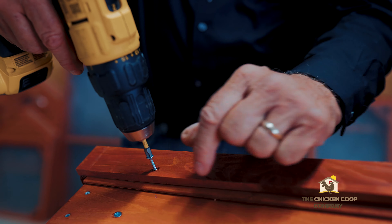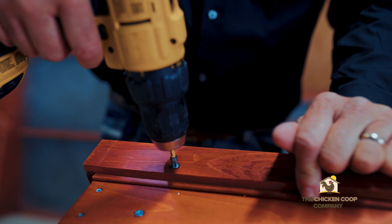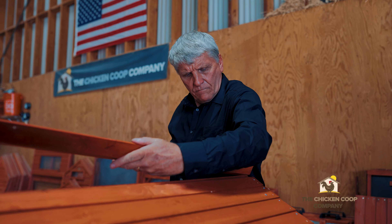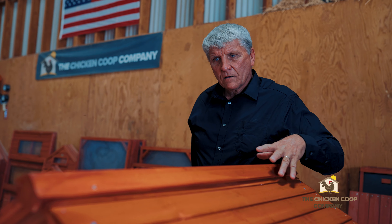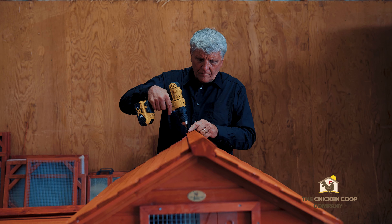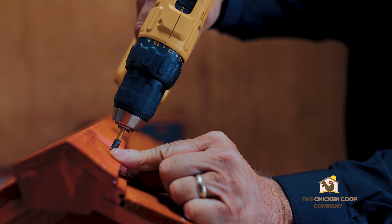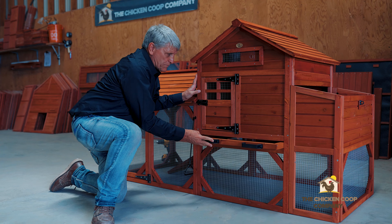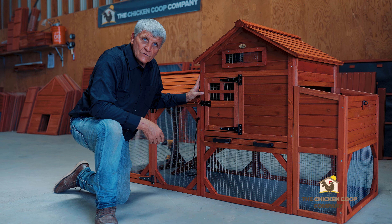P4 screws hold the ridge cap in place. The ridge cap for the coop is panel R, installed into the pre-drilled holes. The clean-out tray slides into place — it's a drawer and it's in place and ready. Done.